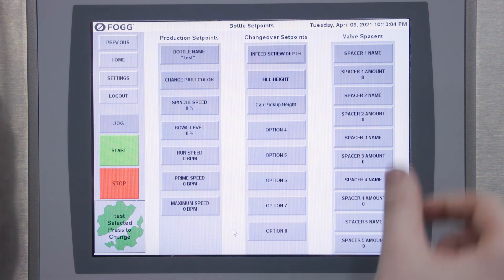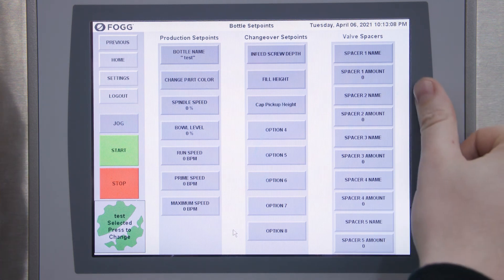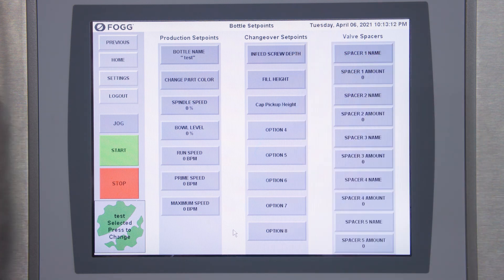If you need to change any of your valve spacers for your new bottle, you can adjust those here with their name and amount, and any specific items that need to be performed during your changeover. These will then appear on your changeover sheet when you're transitioning to this bottle.